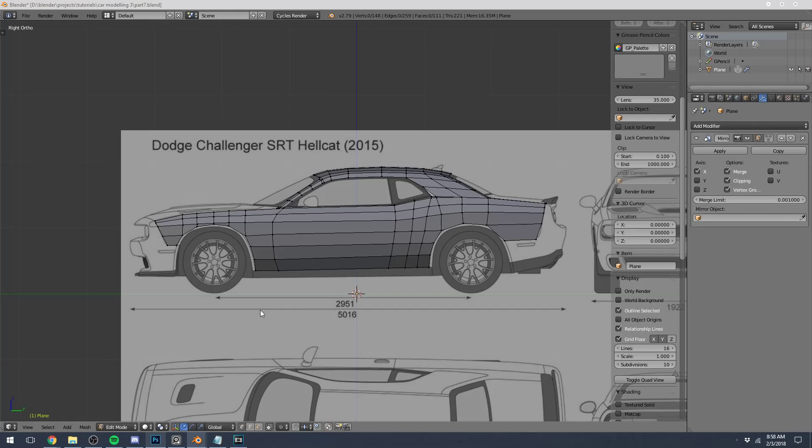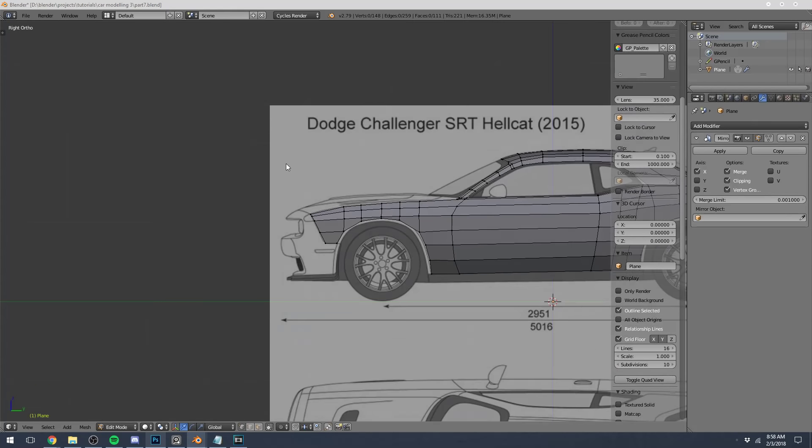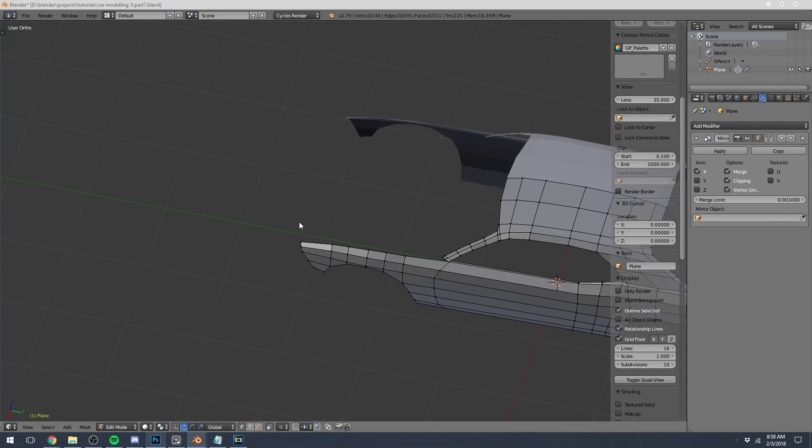Hopefully that was a little bit helpful to get a better idea of what good versus bad topology looks like and some tips to maintain good topology or fix bad topology. We'll just model the front engine hood real quick.